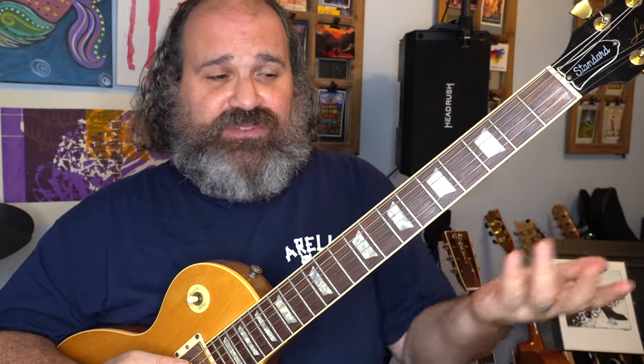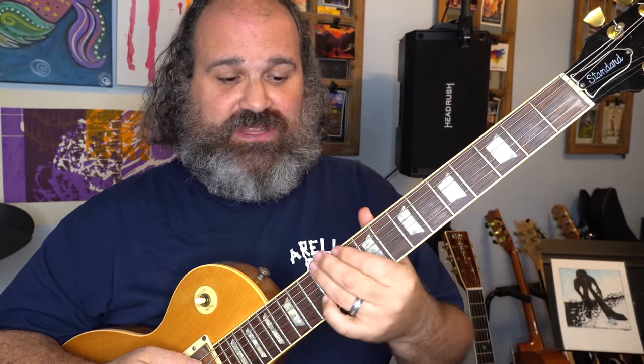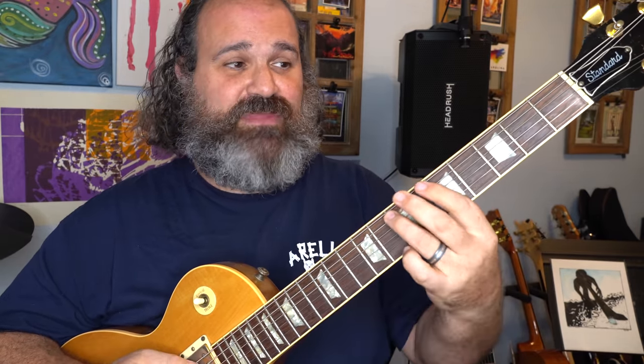How do you do that? It's very simple. If you have a note on the A string, five frets back on the D string is the same note. And then five frets up on the E string is the same note. Seven minus five is two. Seven plus five is twelve. And this works for all the strings except for the B string — we'll get there.